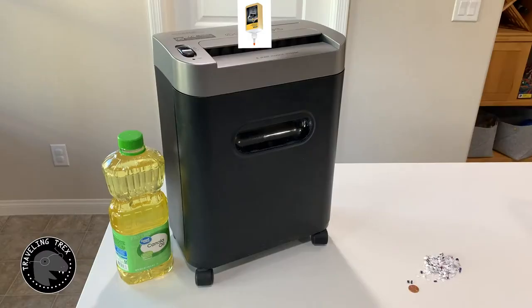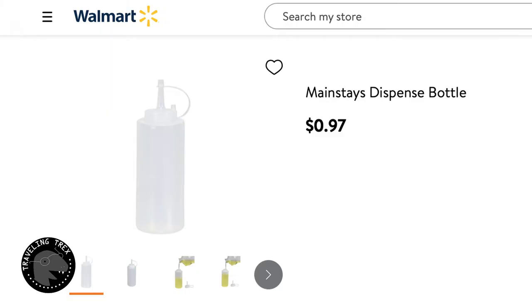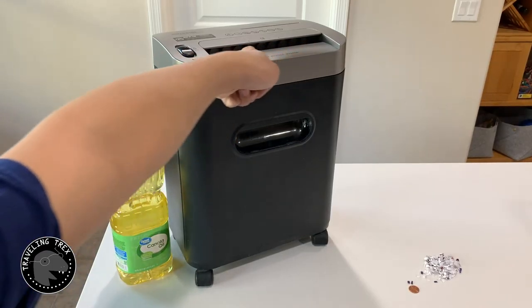Now the bottle does have an advantage as it has a nozzle that allows you to put the oil into the shredder easily. In my opinion, you can buy a dispense bottle, put oil in it, and use the nozzle to put the oil into the slot.